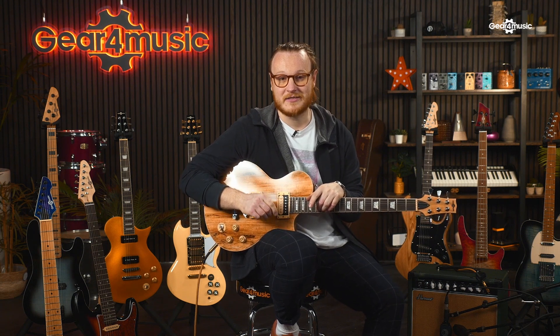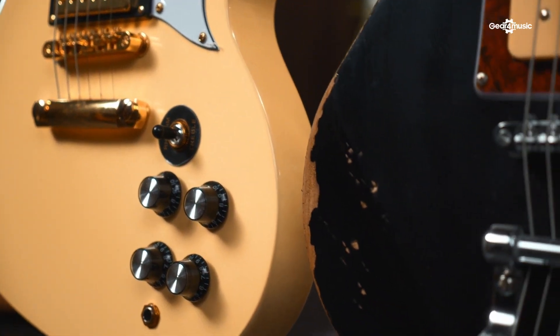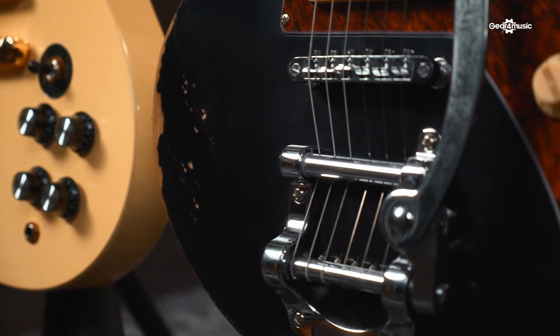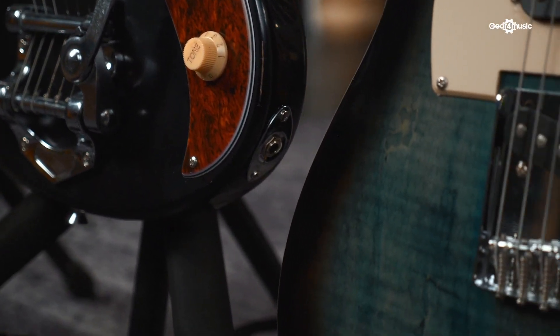So how have we gone about raising the level of these guitars? Well, the hardware and components have been chosen by our team of specialists to offer an excellent playing experience, as we believe this is what's going to encourage you to keep practicing. A lot of these features will continue to grow with you as you develop as a player, whether that's using a whammy bar for added flair or experimenting with a versatile set of pickups that is going to allow you to access a wider range of tones, giving you more variety as you progress.